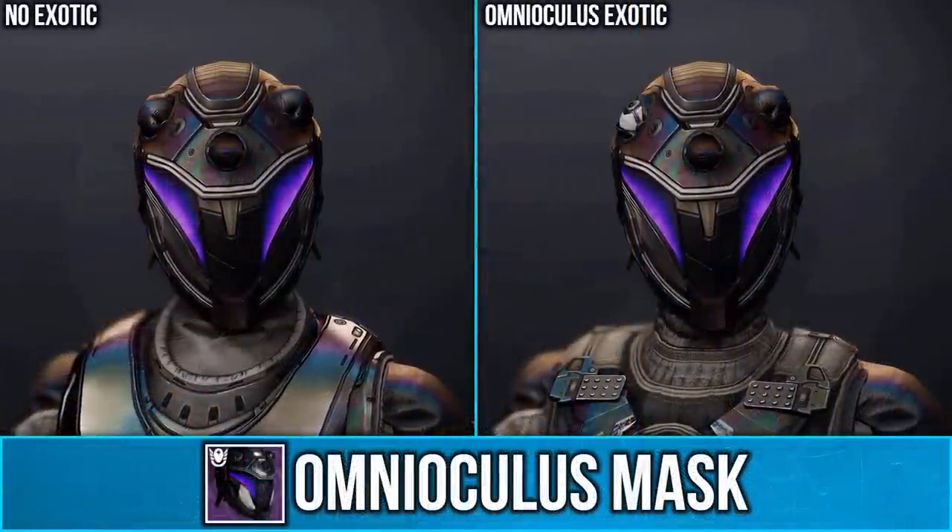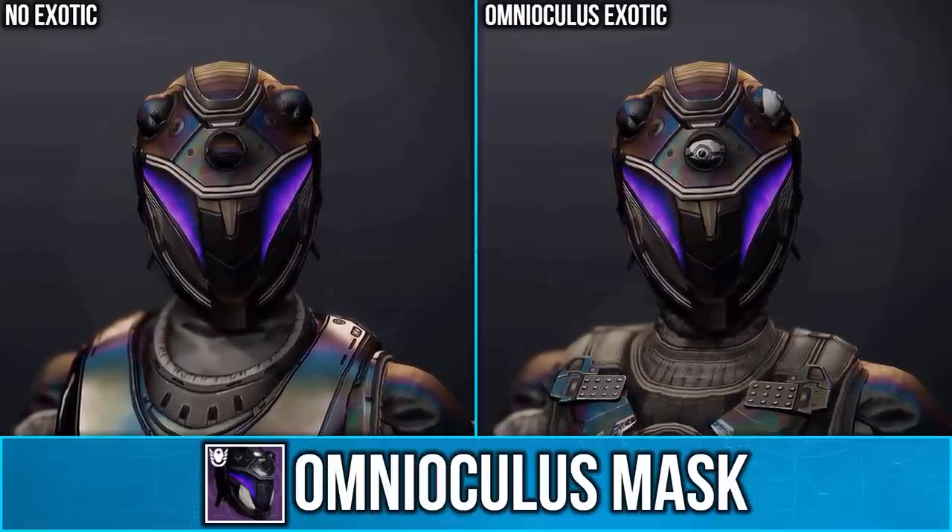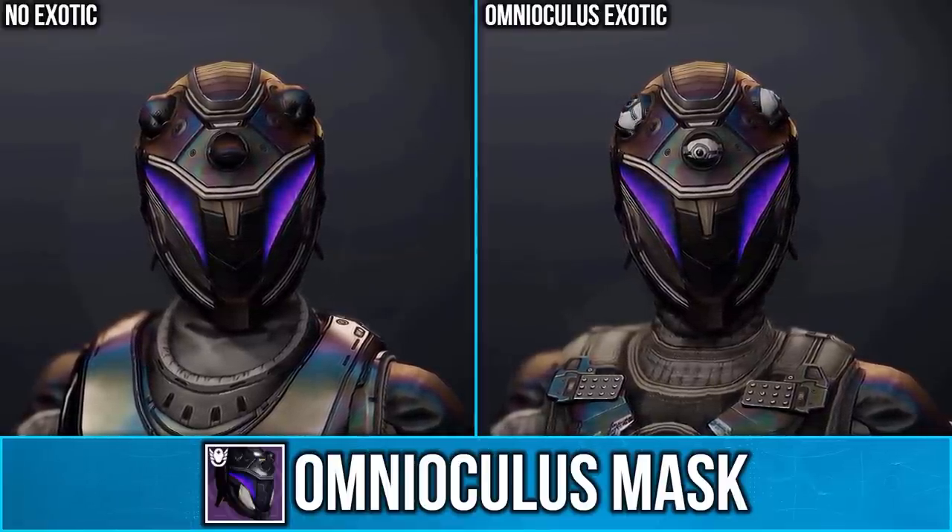Here is the Omnioculus Mask, and when paired with the Omnioculus Exotic, the eyes at the top open. This helmet also removes the hoods of cloaks.